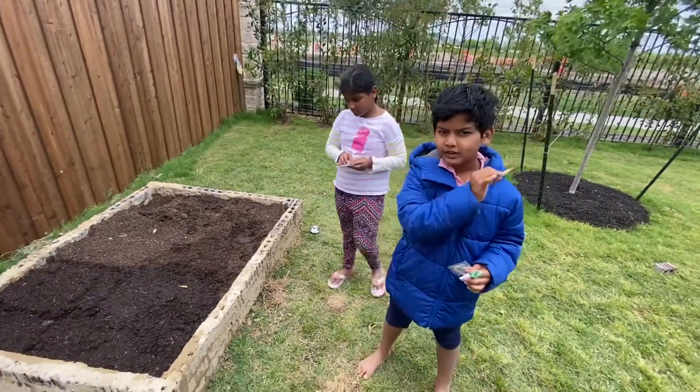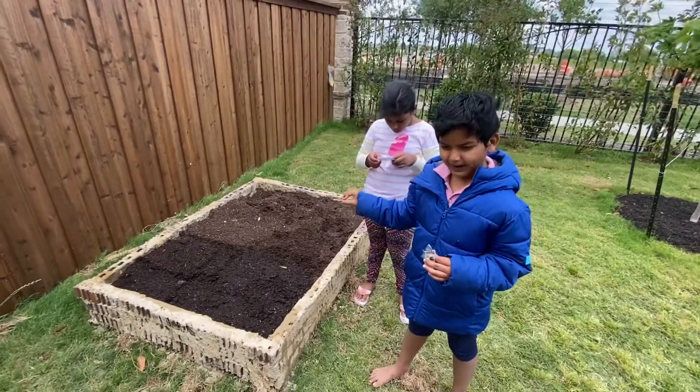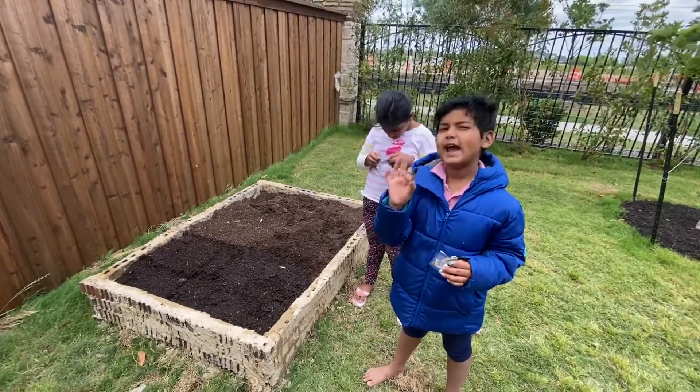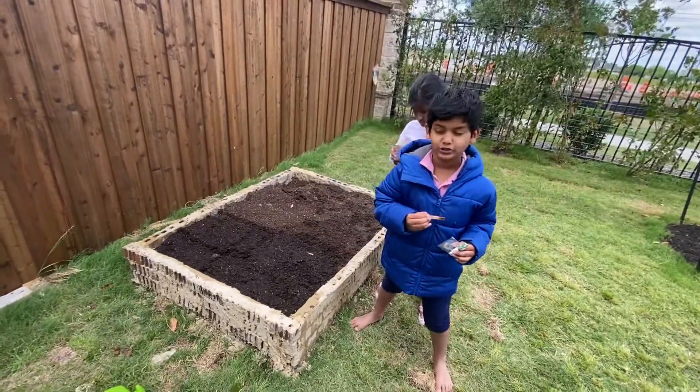Okay, this is step two of the last video where I told how to make a band for your plants to grow. Now we're going to add the seeds. My sister has this part and I have that part. Now we will start.